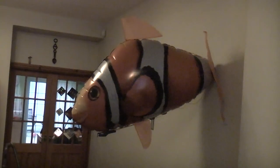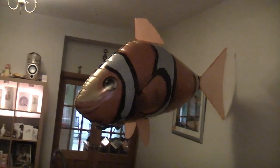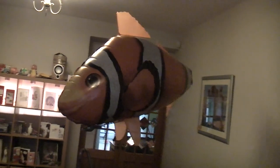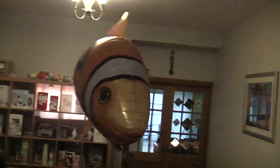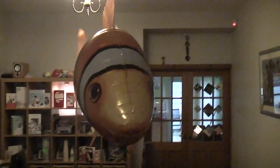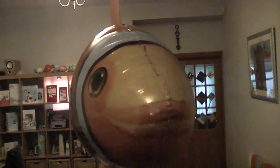You can see the tail going back and forth there — give the tail a bit of a waggle. There we go — come straight to camera. And that's the end of our Air Swimmer review.